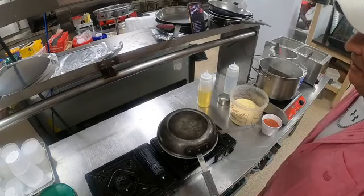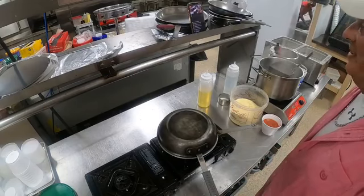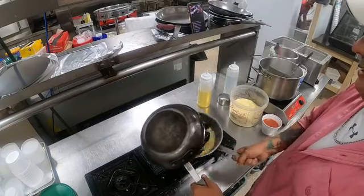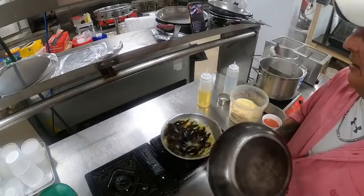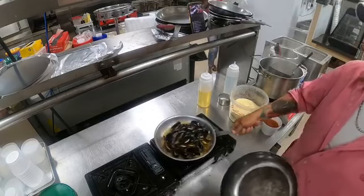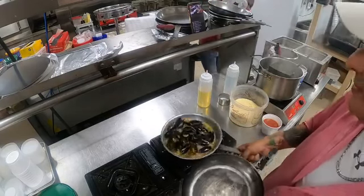What else would you guys like to see us cook? Throw some ideas out there. We're going to be doing a contest this week for next week that everybody can be a part of — to win two large free pizzas!